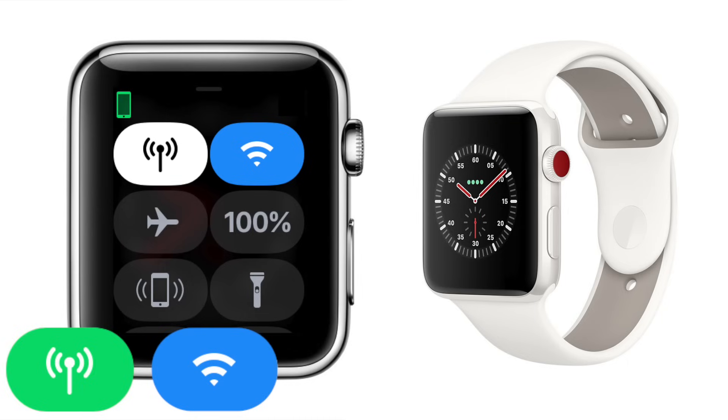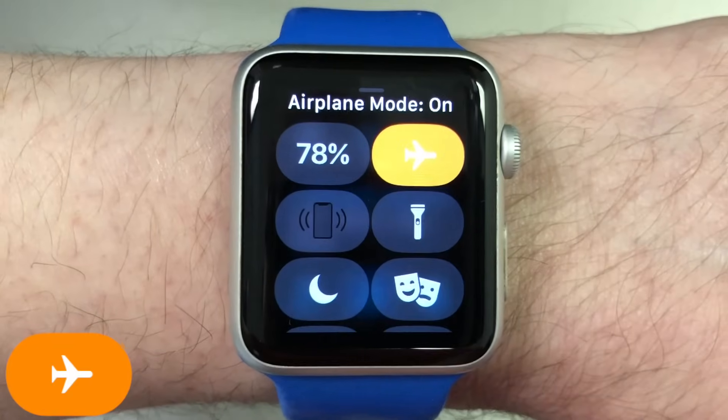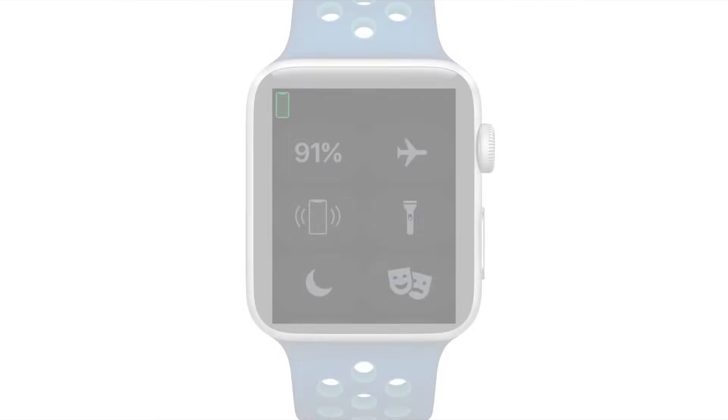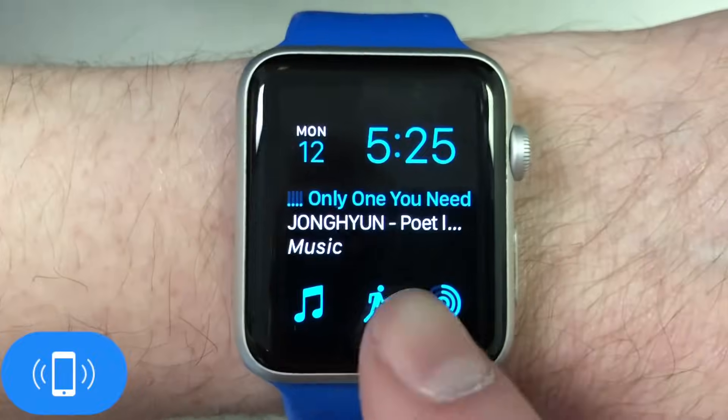If you have an Apple Watch Series 3 with cellular, you'll have two additional options the rest of us don't have: cellular and Wi-Fi on/off toggles, which operate similar to how they do on iPhone's Control Center. Next is Airplane Mode, which turns off all of the radio transmitters on your Apple Watch, similar to how it works on your iPhone.